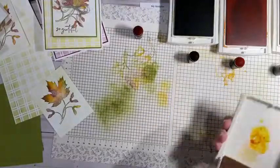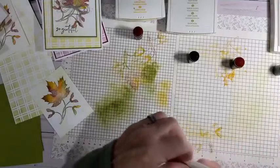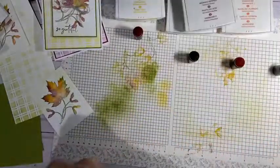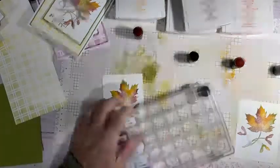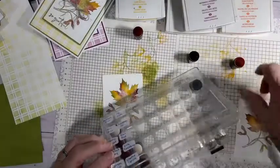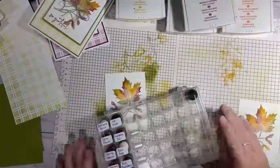So what I'm going to do is close these up — we're not going to need these four inks anymore. I'm going to bring in Early Espresso and Sahara Sand. You can use Crumb Cake; I've done that before, but I have Sahara Sand out here. Let's put the daubers away because they'll fall on the cards and make ugly marks. Rich Razzleberry, Pumpkin Pie, Green, Crushed Curry — they're all in there. We'll shut that.